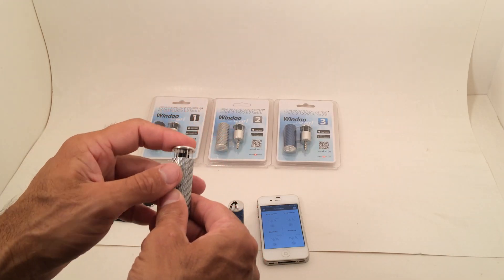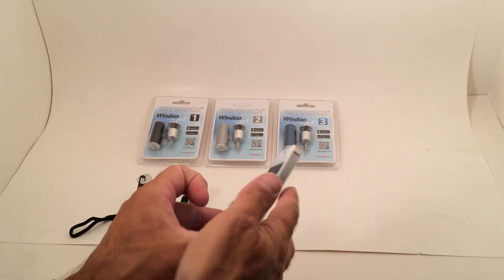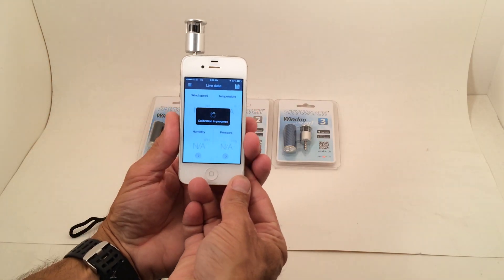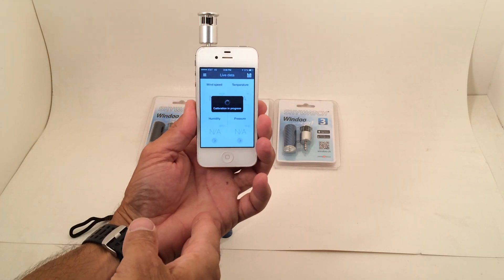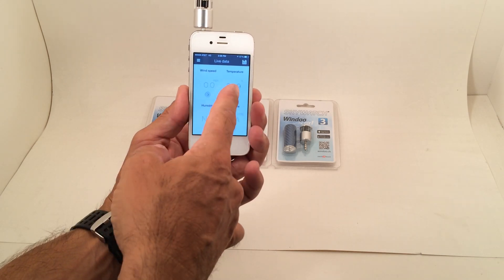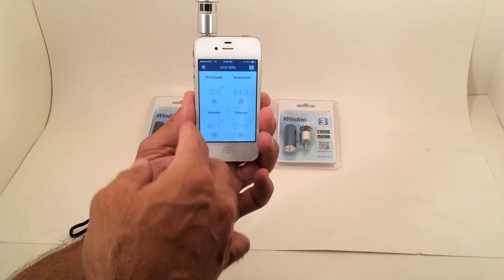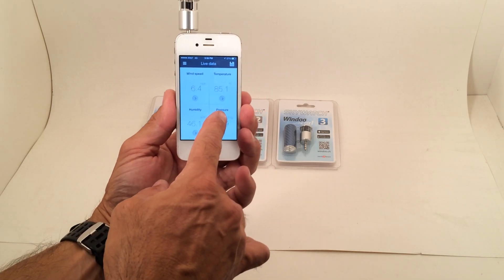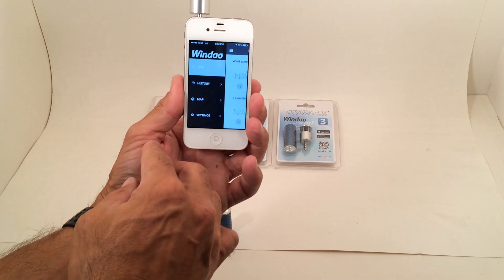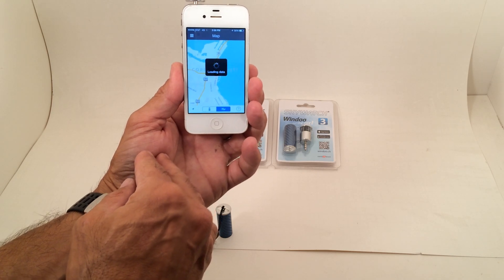Once this is all logged and saved in your phone, you can have all your readings on a graph — everything inside of here. It's very simple to use. You can see we plug it in, and once it hits the calibration process, it reads the meter in the phone. It will give you all of your temperature settings, humidity, and pressure. You can log all of this, save your history, and it will map your location to show you where you took that reading from.